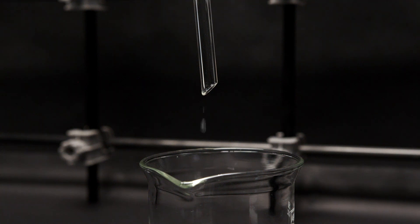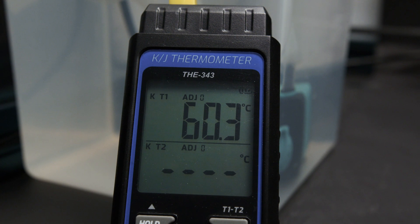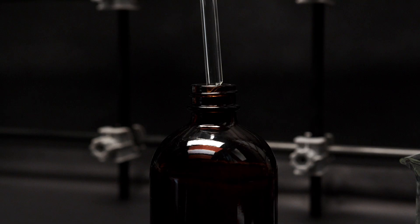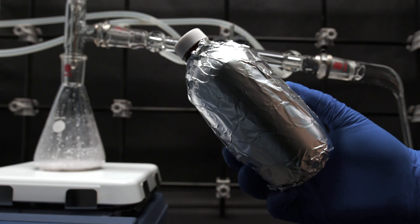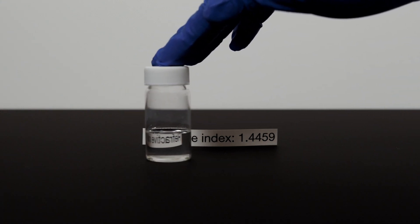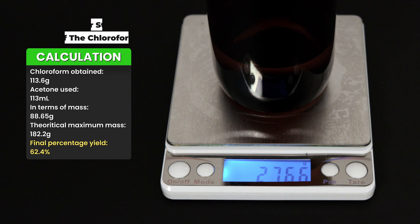The first fraction of distillate is usually cloudy and will be discarded. Distillate collected at 60 to 62°C should be our desired product, chloroform. Switch the collection flask to an amber bottle or foil-wrapped bottle to collect the product — this is necessary as UV light will promote the decomposition of chloroform. You can see that the refractive index of chloroform is higher when compared to most liquids.